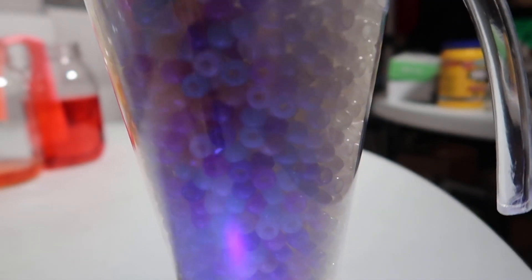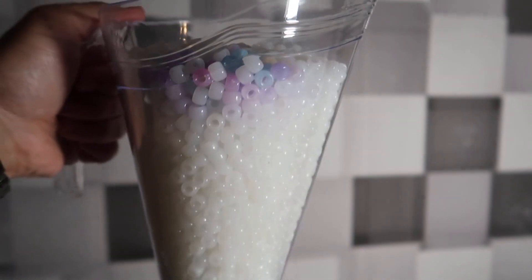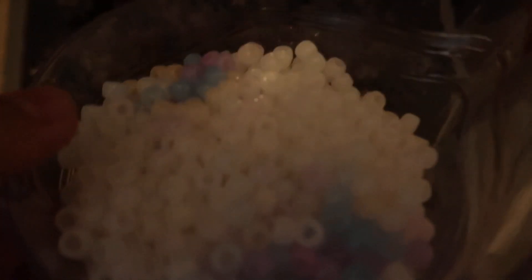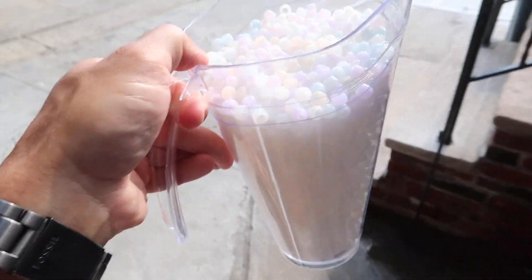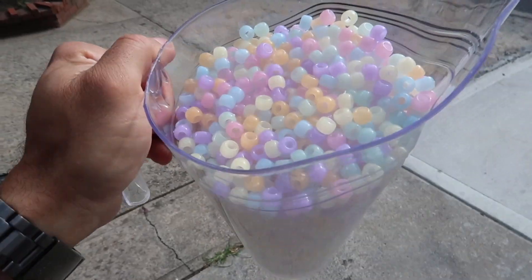Let's take the entire thing out into the Sun and watch as it changes into colored beads right before our eyes. Watch the complete change from white to color — it takes about 30 seconds, and then about two minutes to go back to white once you're out of the Sun. Regular light won't change them; they need UV light, which the Sun has plenty of.